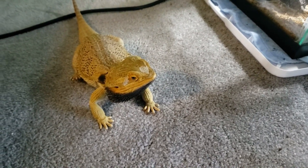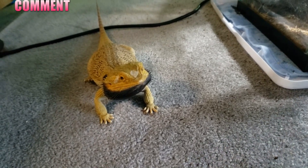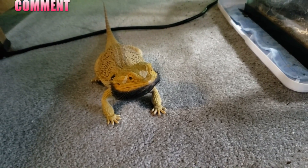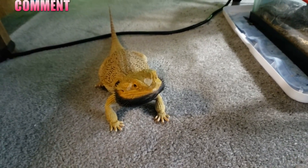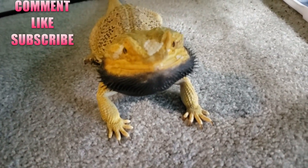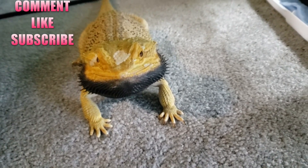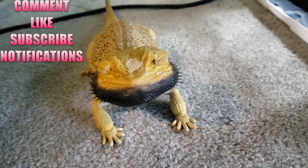Thank you guys for watching the Animal One Guys YouTube channel. If you like my content, leave a comment below, ask me questions, let me know what you liked about it, and click on the little like button. If you want, go ahead and subscribe because it helps my channel out — that way you can stay up to date with all my videos, and click on the bell icon to get notified.